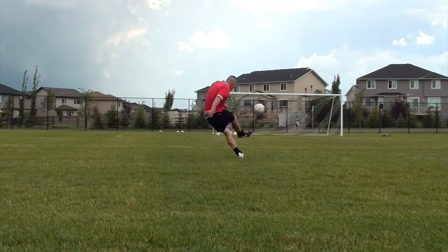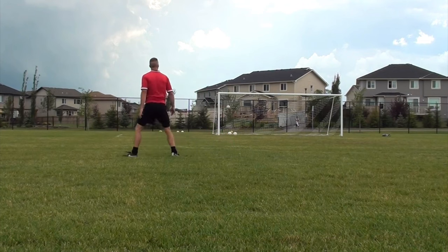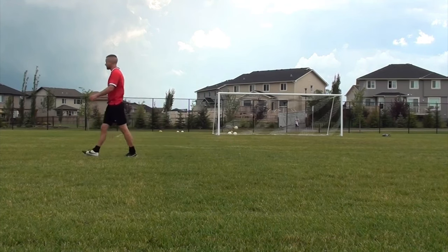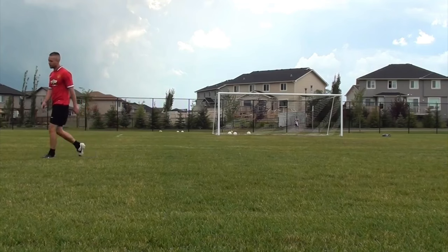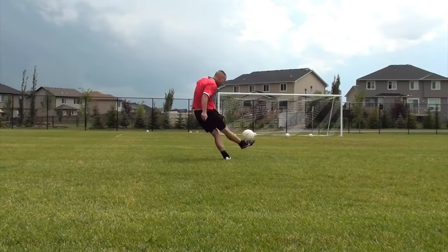I'm trying to hit the top corner, getting it over the wall — that's number one. The worst thing you can do is put it into the wall. I'm pushing it over the wall, visualizing the path the ball is going to take, and curling it to the far corner. You can see my body movement taking me away from goal, and that's helping the ball curl back.